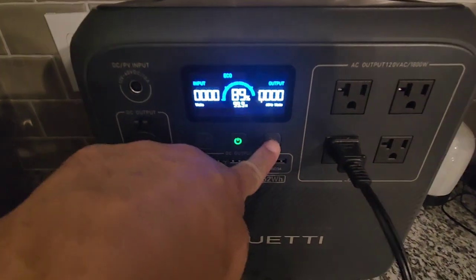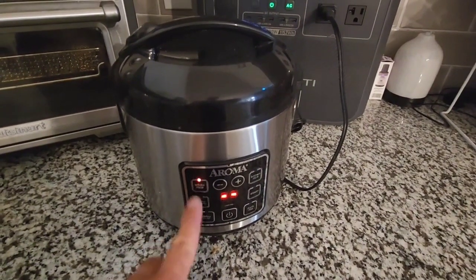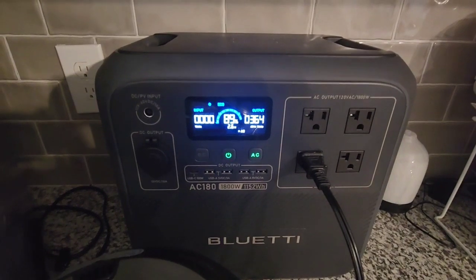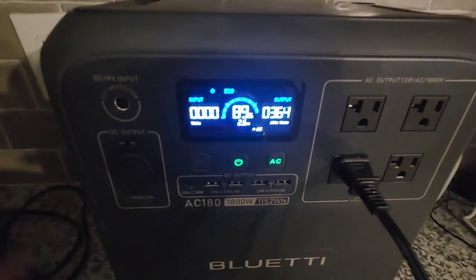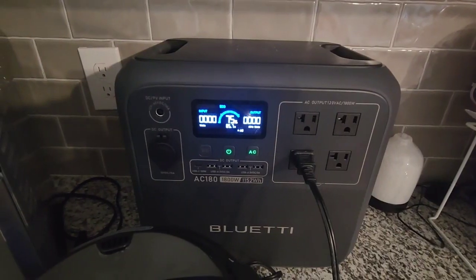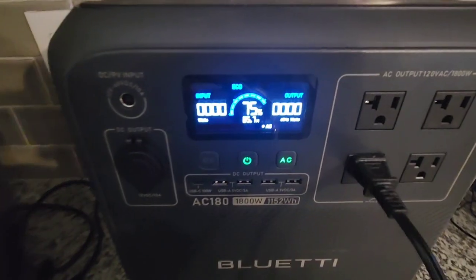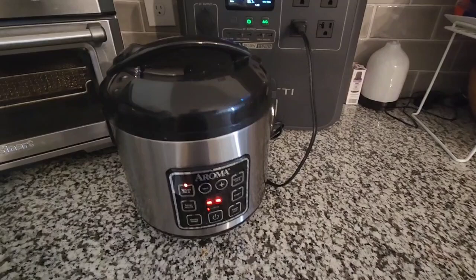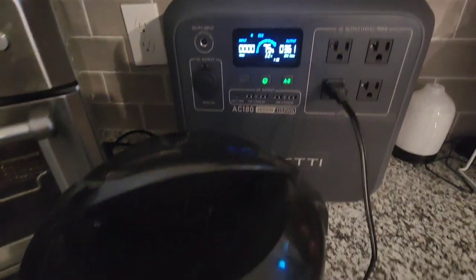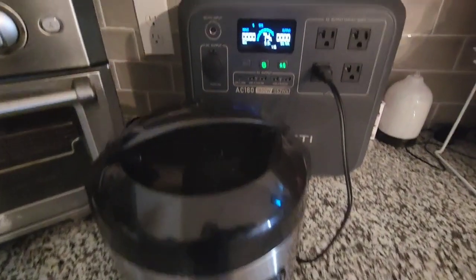While we still have 89%, I'm going to test this with a rice cooker — we're going to make five cups of rice and see how long it takes and how much it consumes. Normally this rice cooker runs about 25 minutes to cook rice. And the rice is done — that's a lot of white rice. From 91%, it consumed 16%. Not bad. If you leave it plugged in it will keep running briefly to keep the rice warm, so in an emergency I suggest you unplug it so it doesn't waste power.